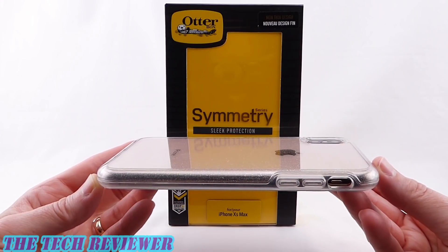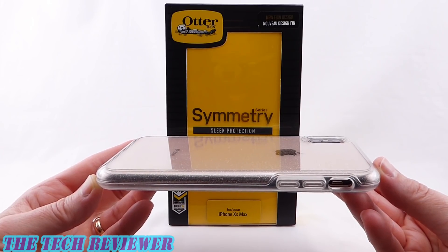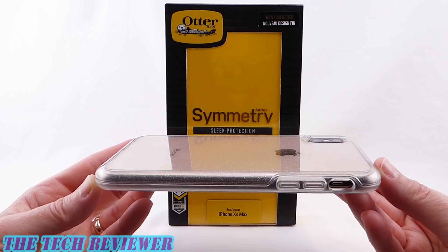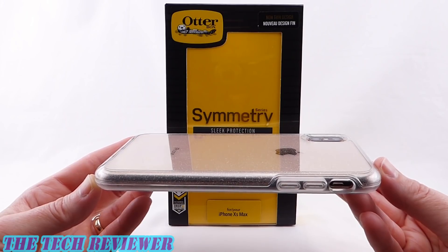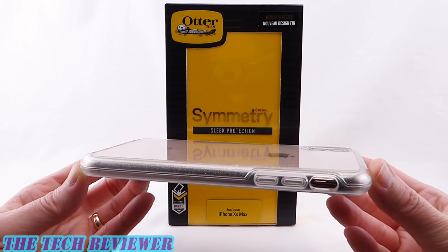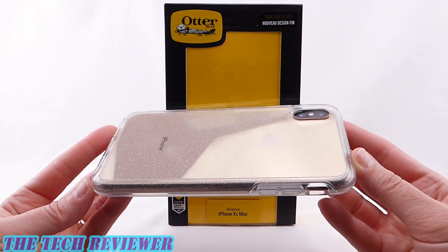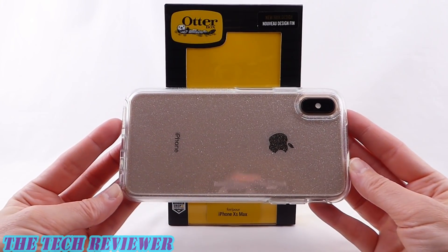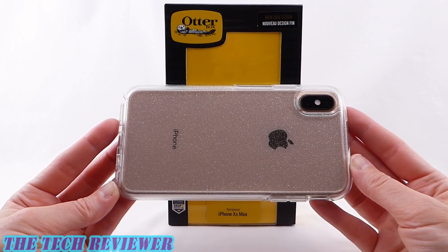We've been looking at the OtterBox Symmetry Clear for iPhone XS Max in its Stardust version. This case is available directly from OtterBox as well as from other retailers, with an MSRP of $49.95. It comes in the lovely Stardust version shown here as well as a plain clear version. Many thanks to the kind folks at OtterBox for sending me this sample to review. If you have any questions, please put them in the comments below, and if you're interested in subscribing to my channel, please do consider it — I have lots more great case reviews yet to come. This is Kristen with the OtterBox Symmetry Clear Stardust for iPhone XS Max. Enjoy your iPhone, and have a wonderful day.